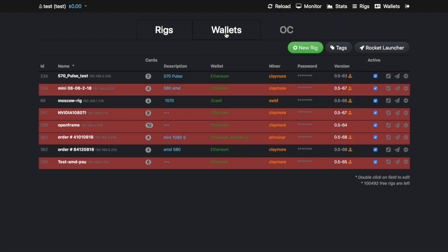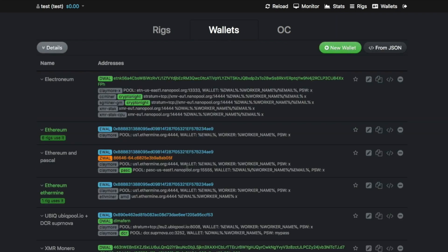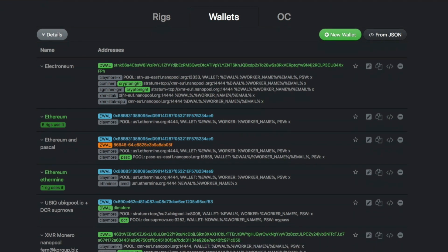The second section is Wallets. Here you select what coin you want to mine and add it, then load that wallet into your rig. It makes it simple to mine and switch between coins without having to run command lines or copy and paste things every time — just select what you want to mine and that's it.